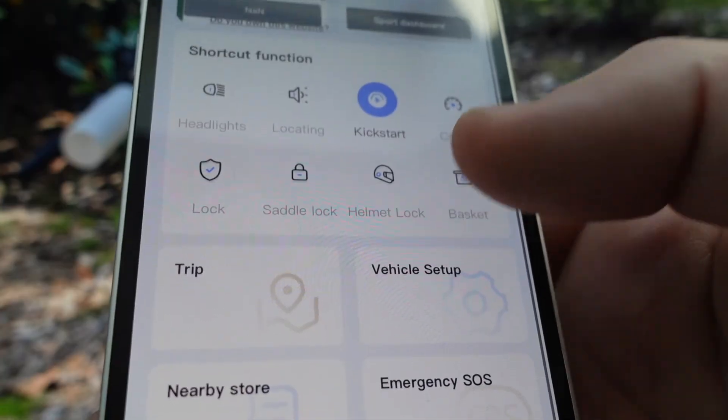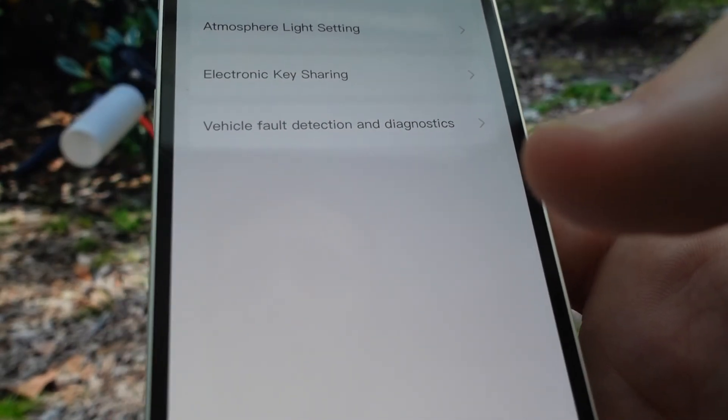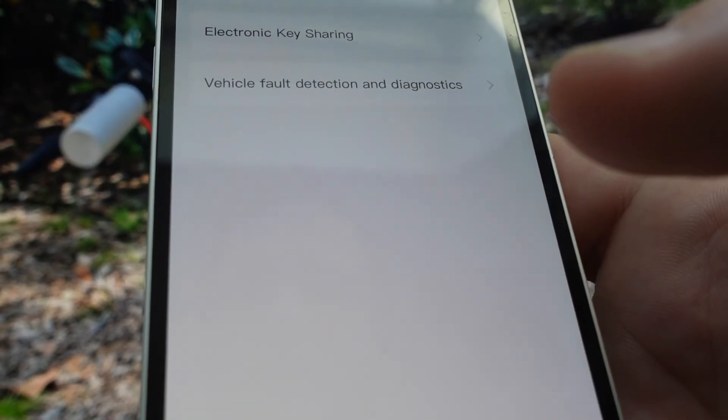It'll also keep track of your trip odometers. Then you can do different setup things, like atmospheric lighting and all that kind of stuff.